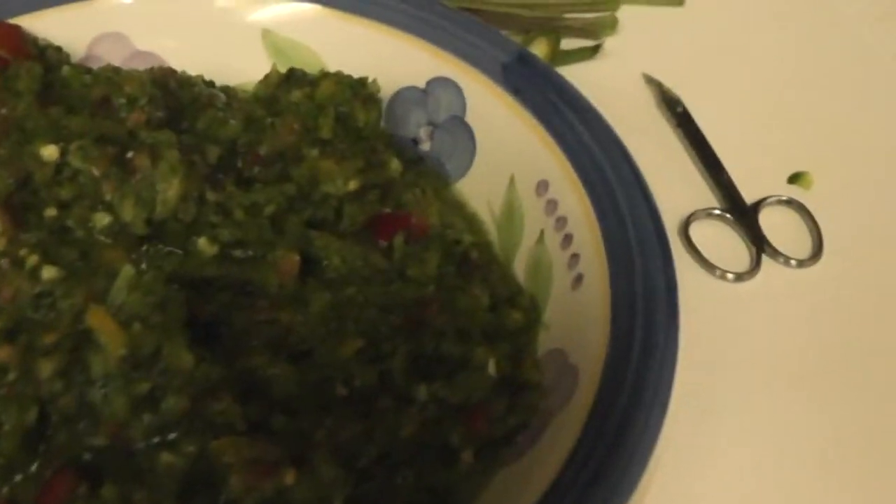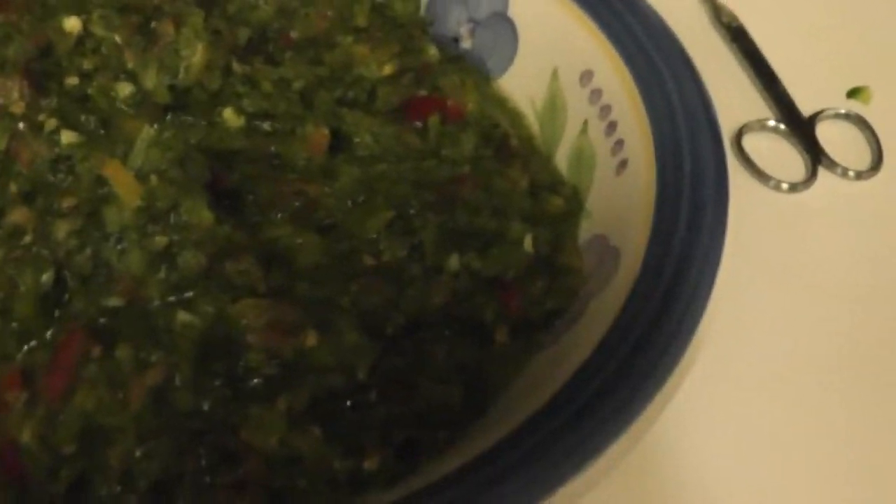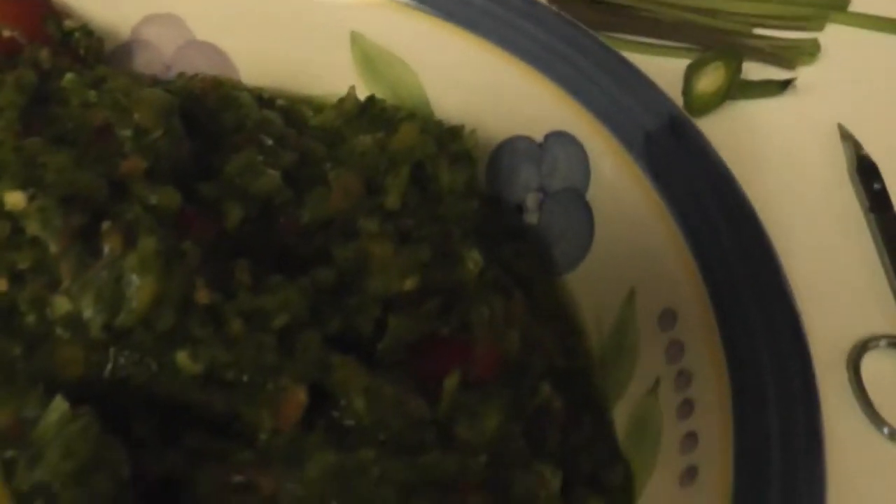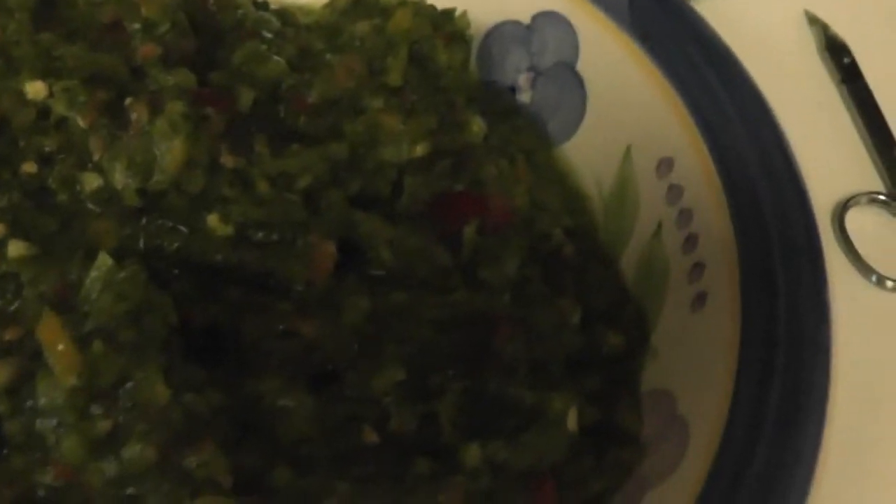This is the finished product — it's kind of green but you can see bits of the tomatoes. I'm going to dish this out and leave what's left over in the processor because I'll need it. If you were to do this by hand this would be called a pico de gallo, except we used a little extra herb that is very healthy. This is not heated in any way.